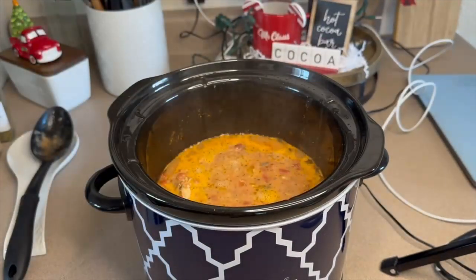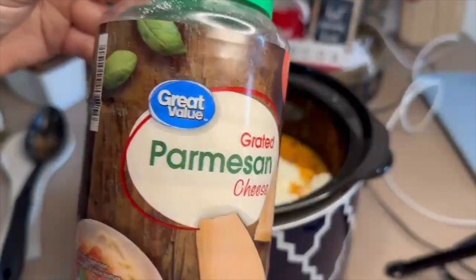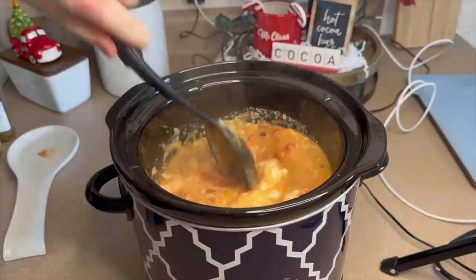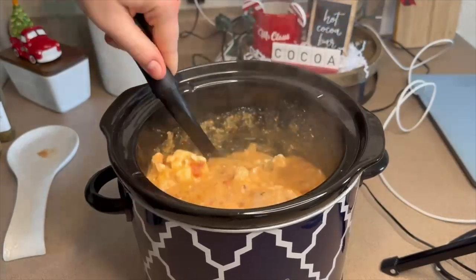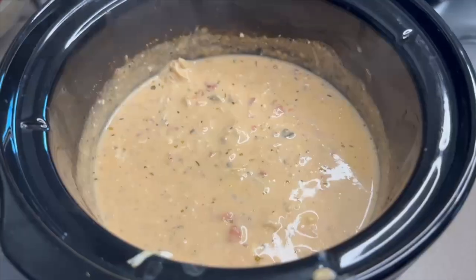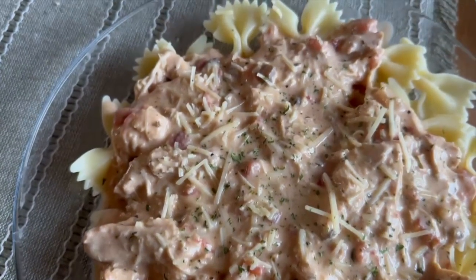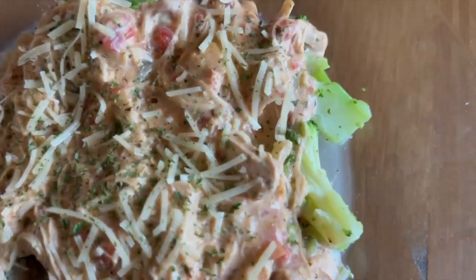This is what it looked like after six hours — my chicken was cooked all the way through. Now I'm adding in a block of cream cheese and about a half cup of grated parmesan cheese. I'm breaking up the chicken and the cream cheese block with my spoon, and letting this cook for another half hour to an hour to let all that cheese melt down. Here's what it looked like after the cheese had melted, served over bowtie noodles for my husband and over broccoli for me to keep it lower carb, with more shredded parmesan on top.